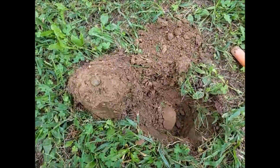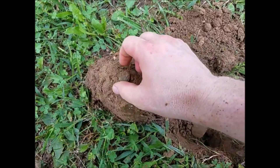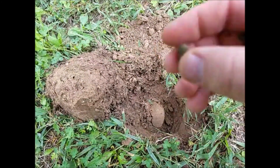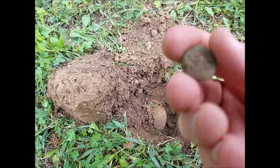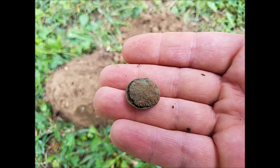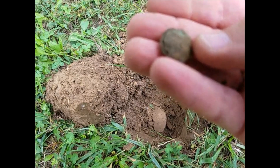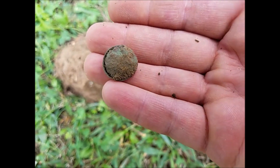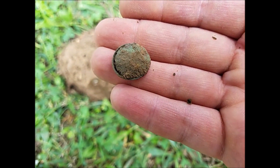This just rang up as a 10 on the Equinox 800 and green showed. It's a button of some sort — a two-piece button. I didn't clean it off yet, hoping it's a Civil War button. It looks like it's coming apart so I gotta be really gentle. Hopefully it's an eagle.